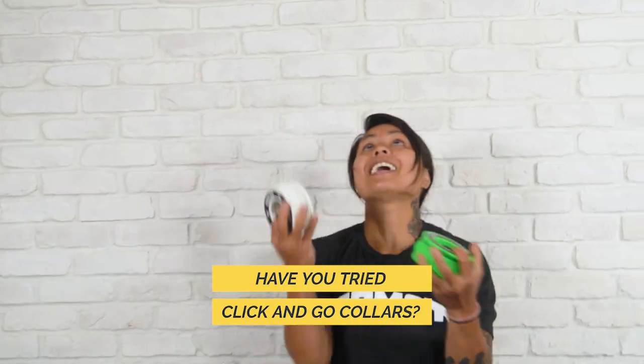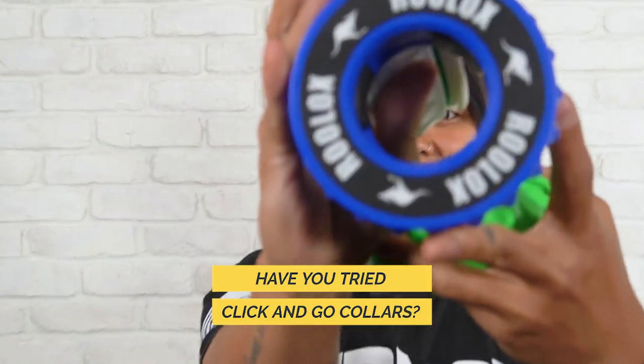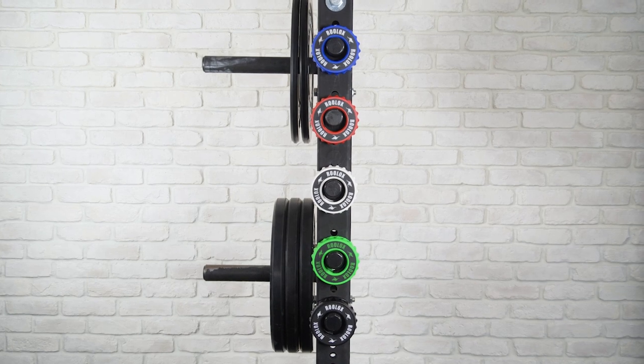Introducing the Rulox Barbell Collar, the world's first ever click-and-go collar, designed by the inventor of the Rubox. These collars were made with convenience in mind.